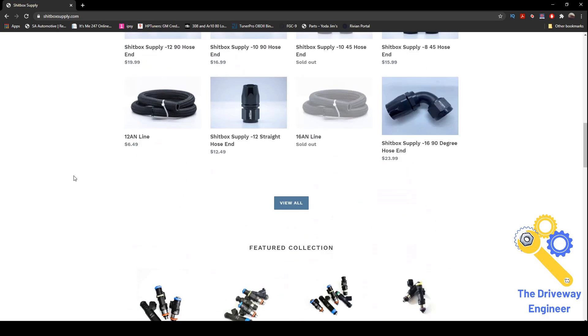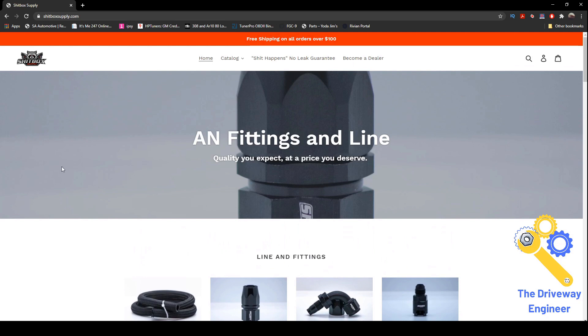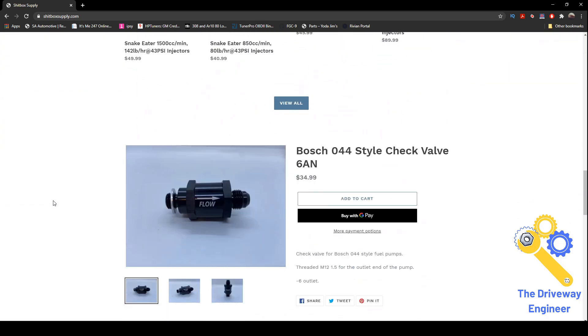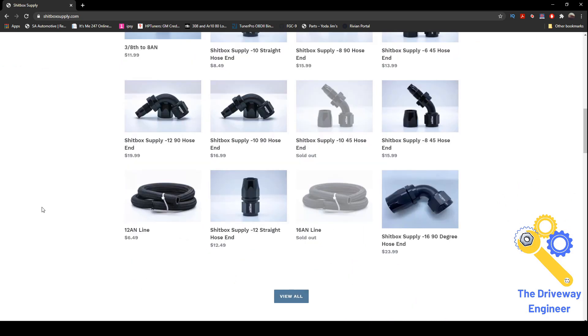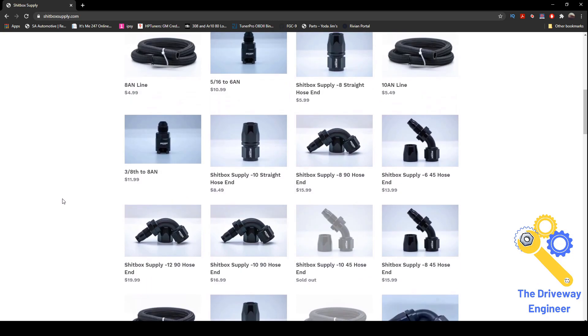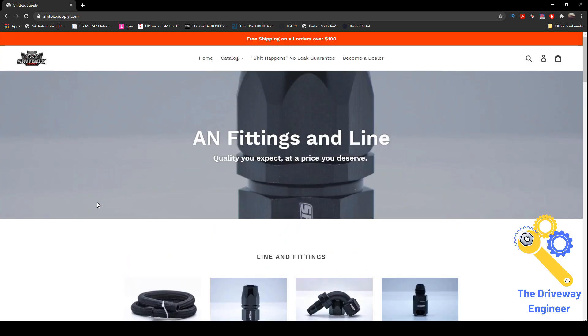They're not sponsoring me and they didn't give me anything for free — but if you're watching, I like free stuff, so send me one of those cool raccoon shirts. If you want to know where to get your parts, these guys have a pretty good reputation and reasonable prices, so hopefully that helps.